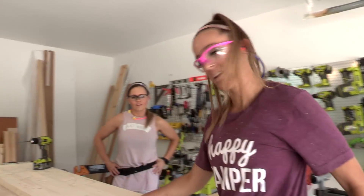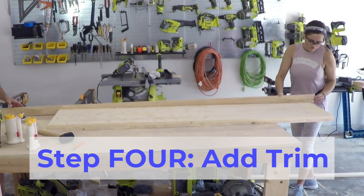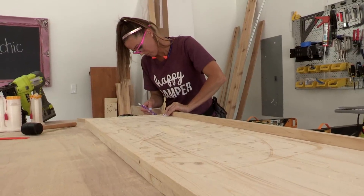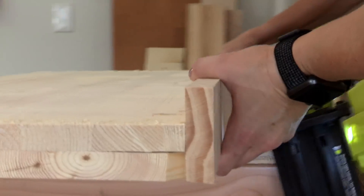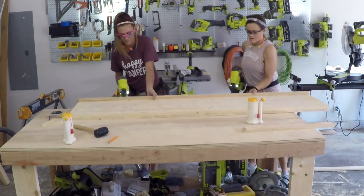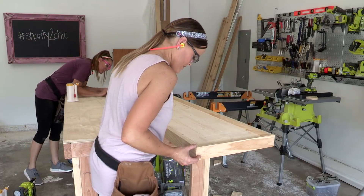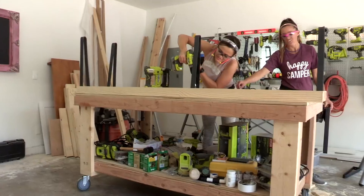Now it's time to do the trim. We are making the trim cuts using 1x3 wood for the side. We're going to make the first cut with 45-degree miter angles, then mark where the second cut needs to be. We're adding a line of glue — this is going to line up flush with the top of our bench. Measure and cut as you go, attaching them with wood glue and 1¼ inch brad nails.